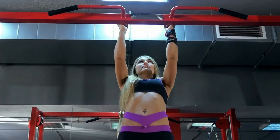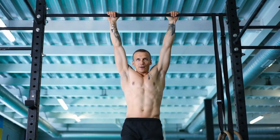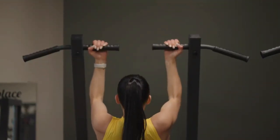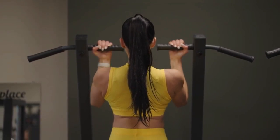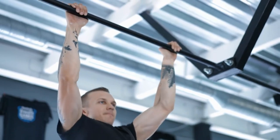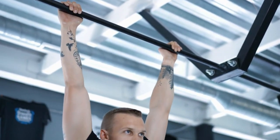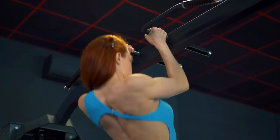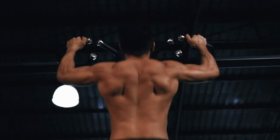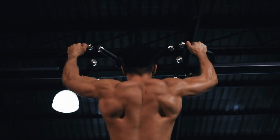Pull-ups involve both the shoulder joint and the elbow joint. As you move through the pull-up motion, these joints work together — shoulder adduction, with arms moving downward and backward, and elbow joint extension, with arms straightening out — allowing you to pull your body weight up toward the bar. Pull-ups involve lifting your entire body weight, making them an effective strength training exercise. Regular pull-ups promote bone development. If you're unable to do a full pull-up, simply hang from the bar to build strength gradually.